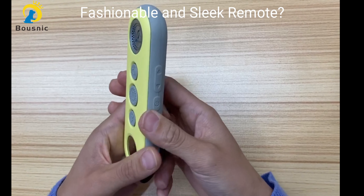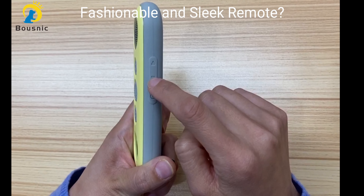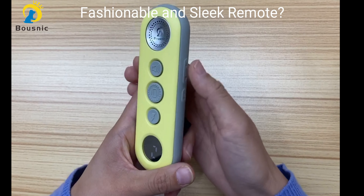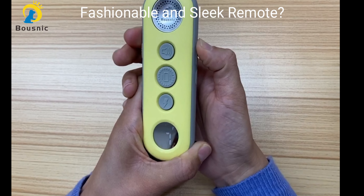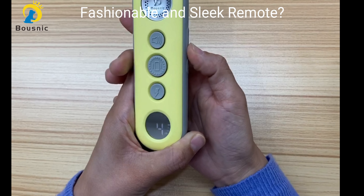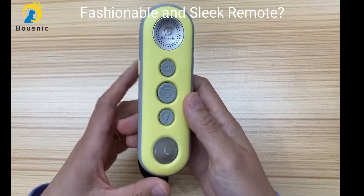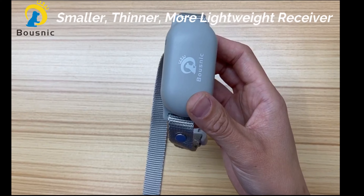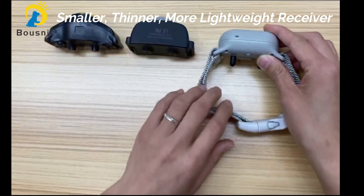This is the on/off button — press it to turn it on and turn it off. These are the up and down buttons; they are used to increase or decrease the shock level. This is the channel switch button. This remote supports training two dogs simultaneously.